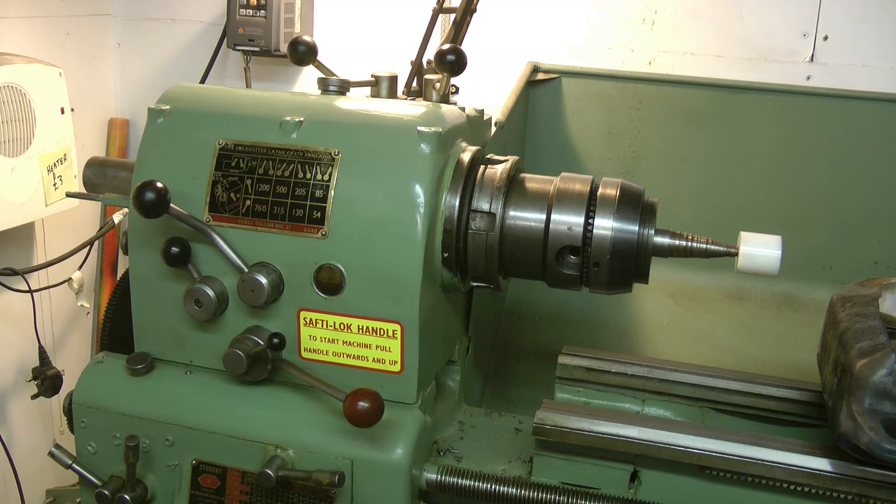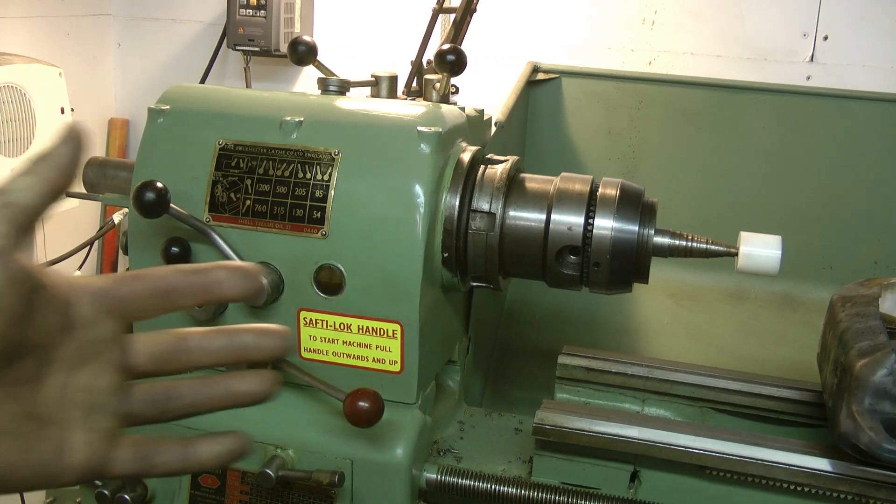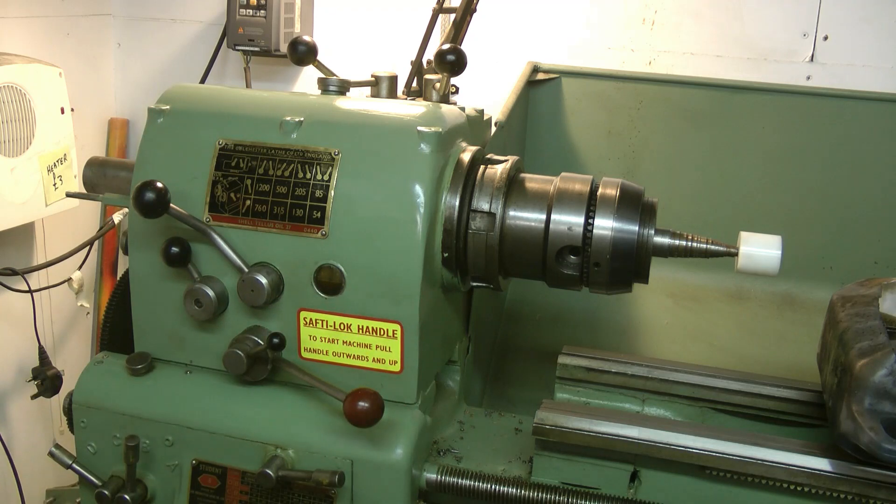There you go — one Colchester Student Lathe oil change. Quite easy, a bit messy, but there you go. Thanks for viewing, be sure to subscribe and come back again for more riveting videos. Thank you and goodnight.